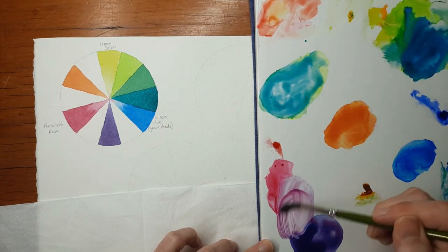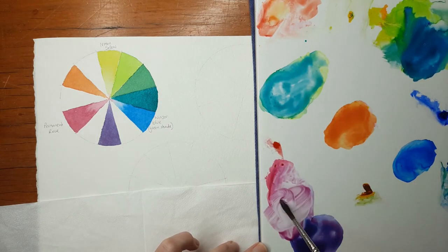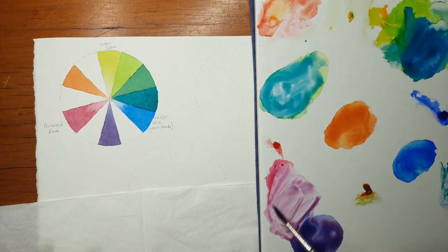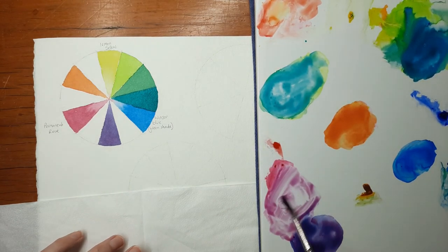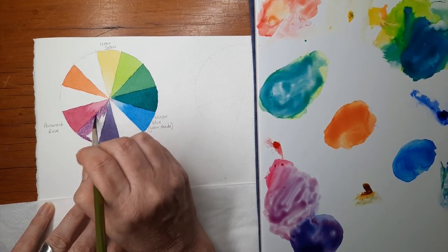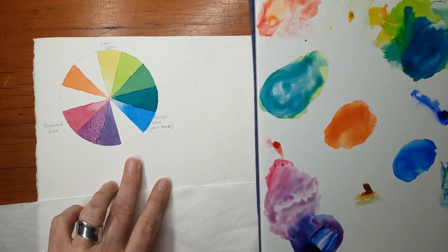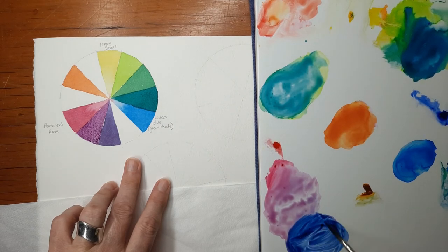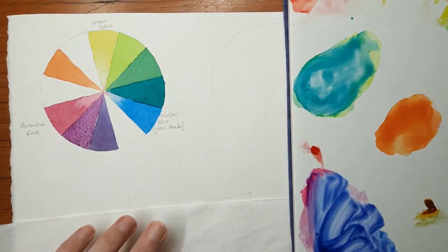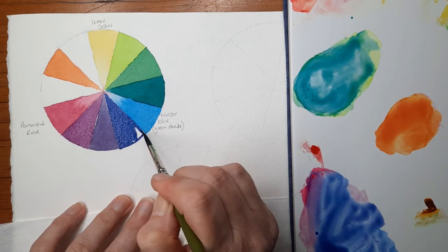Now I have my purple mixture on my palette and I'll take some of the Permanent Rose and add it into that purple mixture to create a red-purple — it's got more of the Permanent Rose in it than the Windsor Blue, so it's leaning towards the red, giving me a really beautiful colour. Then I will take my Windsor Blue and add more of that into the purple mixture and paint that in for my fourth tertiary colour, which will be purple-blue.